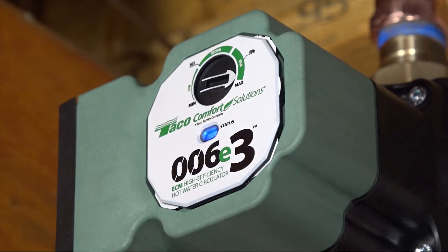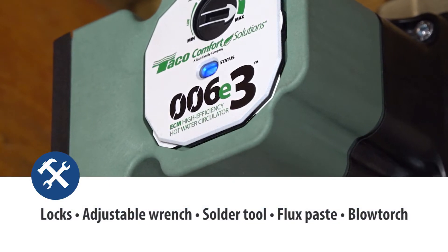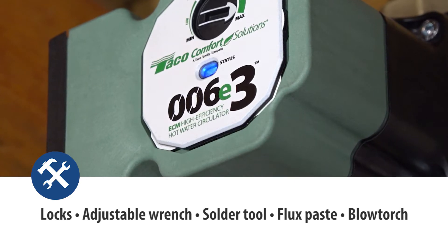You'll need a couple of tools to install the 006E3: locks, an adjustable wrench, a solder tool, flux paste, and a blowtorch.